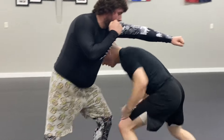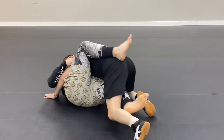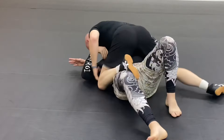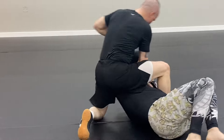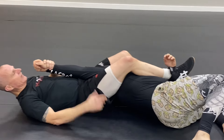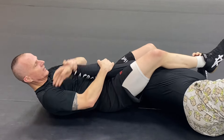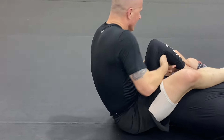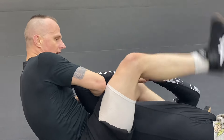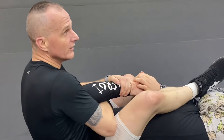Every opportunity in self-defense we're looking for a solid strike to the groin, attacking the throat, or attacking the face — particularly the eyes are good. He throws a jab, if I've got some space I hit him in the groin again, push. If he tries to resist me here and pulls back, no problem — I just start hitting him here, or I can hold this and hit him in the body until he loosens up.